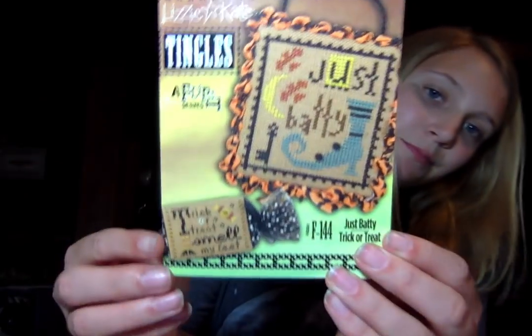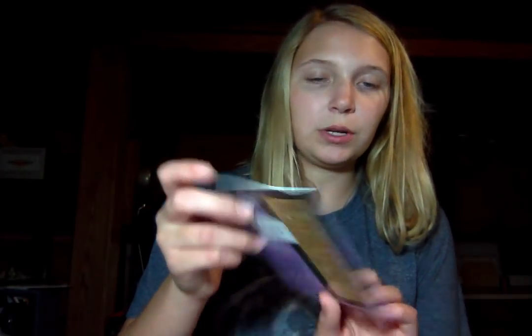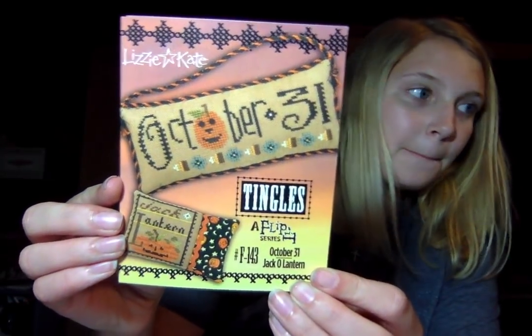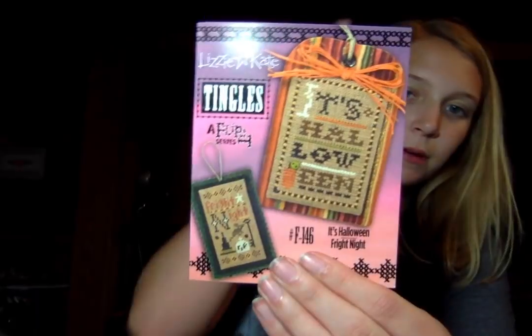This is the Lizzie Kate Tingles Just Batty. It's Hollow Scream and Toil and Trouble — I think with these you get two of them. And then the October 31st and Jack-O-Lantern Lizzie Kate Tingles. Then the last one, it's Halloween and Fright Night.